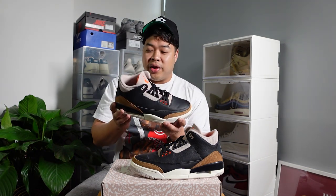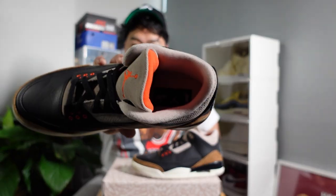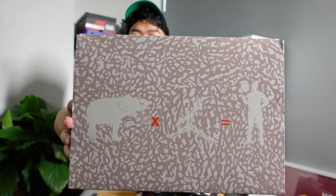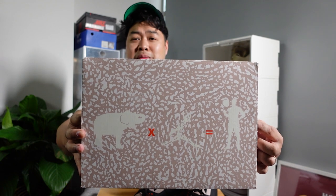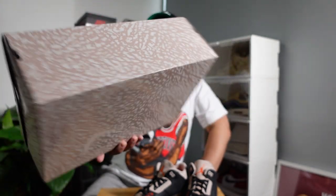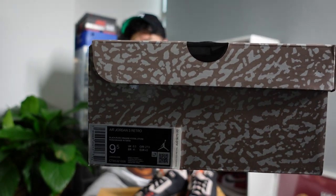It's got the Jumpman logo on the back, which is fine, but definitely if this had the Nike Air on the back a lot more people would be hyped over it. Overall it's still a great sneaker. On the inside of the insole it's got this equation: the elephant plus Jumpman equals Michael Jordan, which is pretty cool. And if you look at the box, it's got that brown elephant print all around it — pretty unique, honestly. It's hard to miss a box like this in your collection.